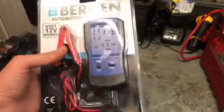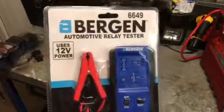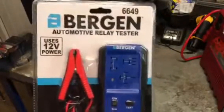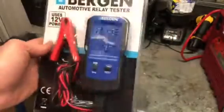I've gone for more of a cheaper option by Bergen. There are more expensive versions out there but I've gone for Bergen. I've used some of their tools in the past and they've always been alright for me as a DIYer.